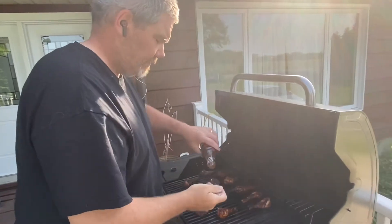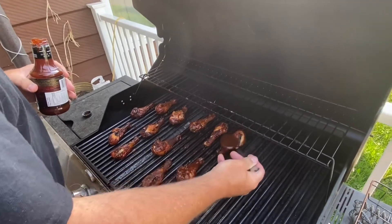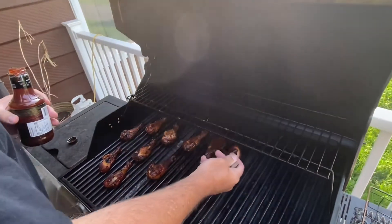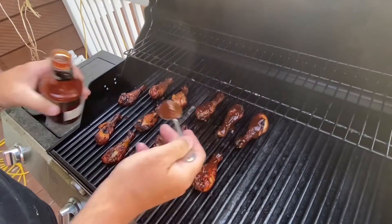Well guys, here we go — I've already flipped them. Already got them, just got a nice little coating on them now.